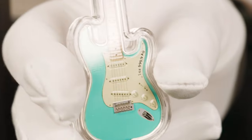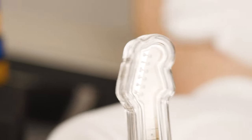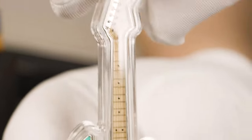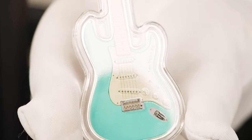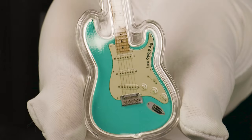And with that, you get an up-close view of the surf green Stratocaster. The 1-ounce weight and 4-9 fine silver purity can be seen on the pick guard.